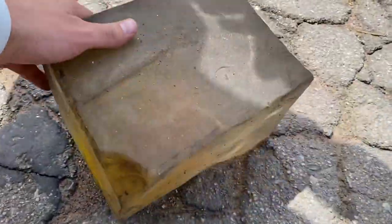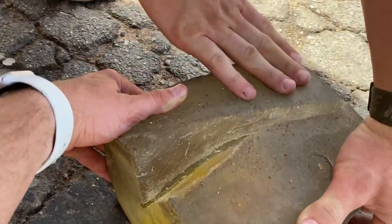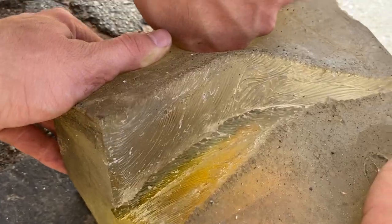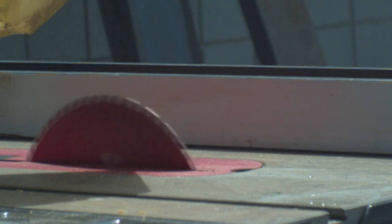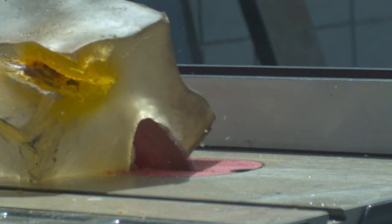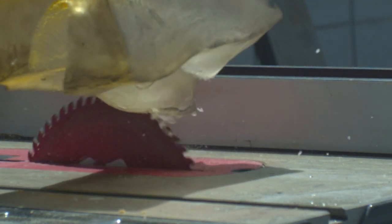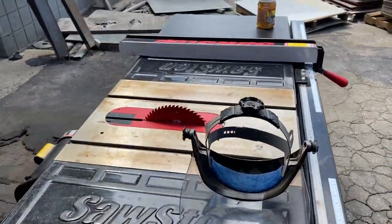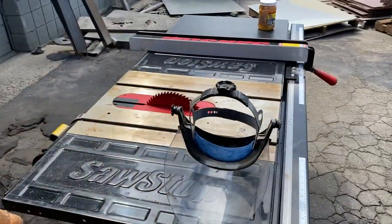Oh wow, look how deep that went. That was the whole saw — that did not stop it at all. The saw just doesn't care. Honey badger don't care. So this is the scenario where you're sprinting through the shop, trip onto the fully extended SawStop, and half of your head is already severed in half.